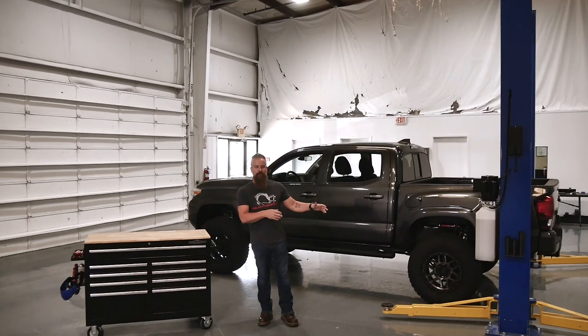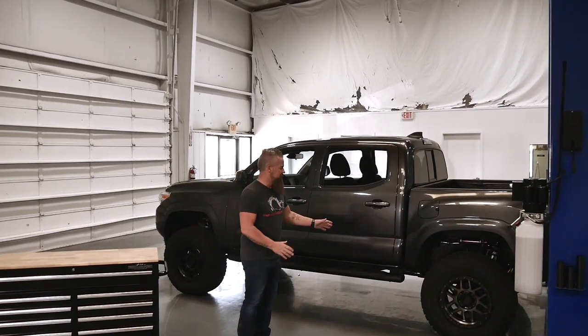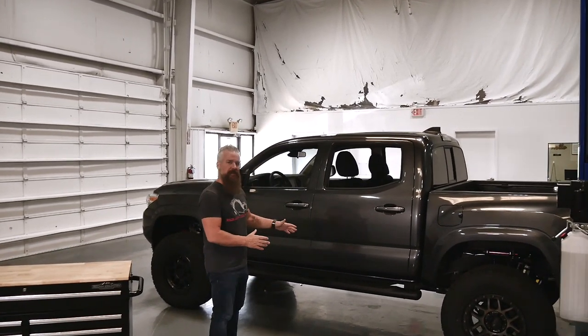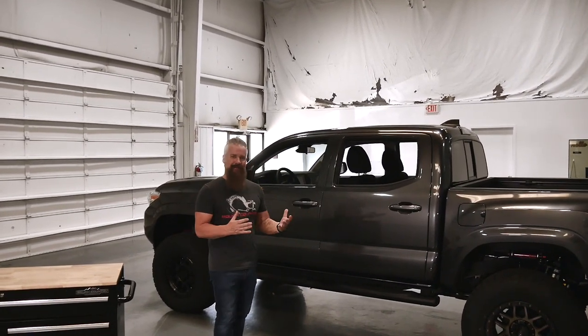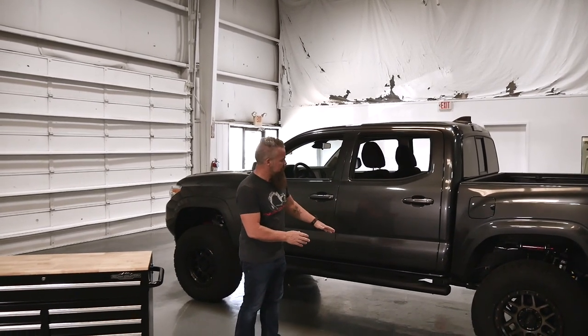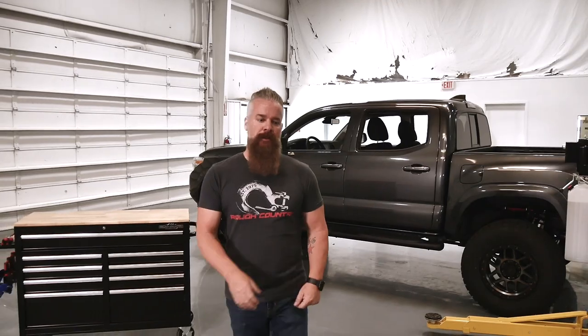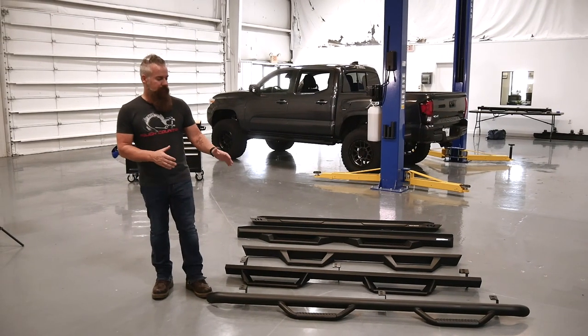Now that we've got the lift, wheels, and tires installed, the next step is steps. This truck does have factory steps, but we're upgrading to something more durable, more utilitarian, and quite frankly better-looking. Rough Country currently has five styles available for the Tacoma — let's take a quick look at each one.